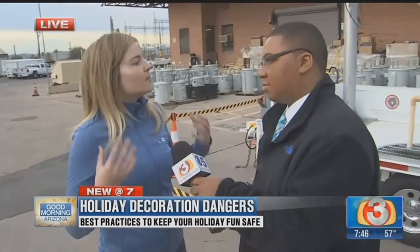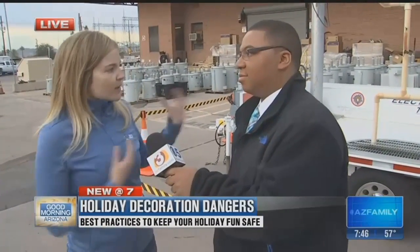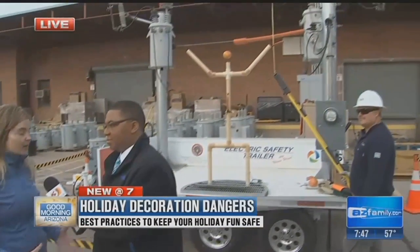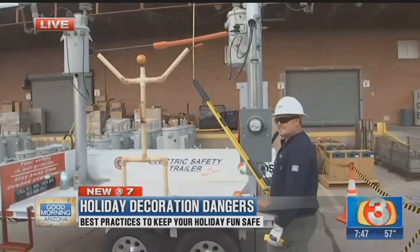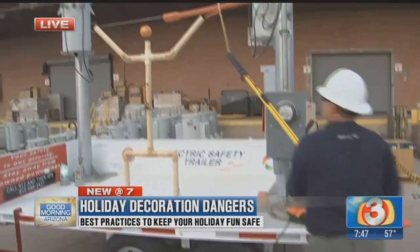Around Christmas and the holidays, we are thinking about family, we are thinking about food, and we are not thinking about safety necessarily. So one of the things we always want to talk about is bringing safety back into the conversation. We're putting up lights, we're opening ovens — it's not necessarily the safest time. So one of the demonstrations we have is: what is electricity's effect on the human body? A lot of the times the electricity we're working with putting up lights and stuff can be a dangerous time. Let's step over here so Troubleman Troy can fire up some things and show us what happens.